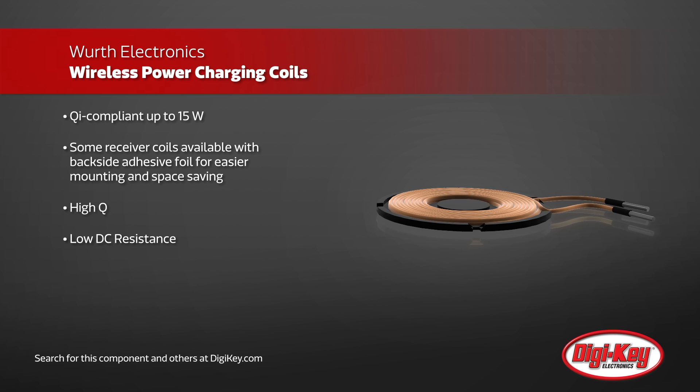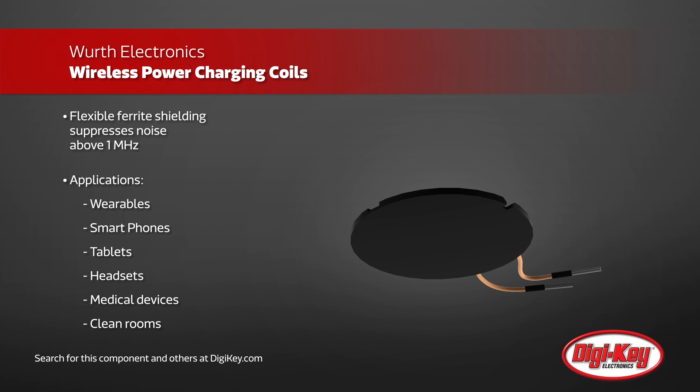Wireless power charging coils from Verth use Litz wire rather than bifiler and have a high Q factor and minimal DC resistance, allowing for the efficient transmission of up to 200 watts.